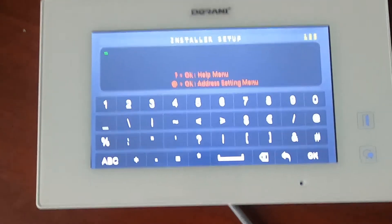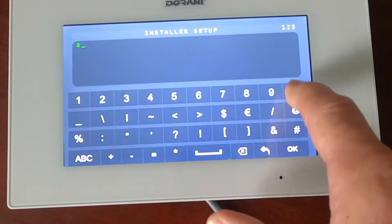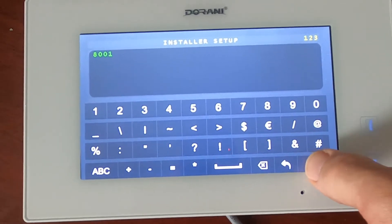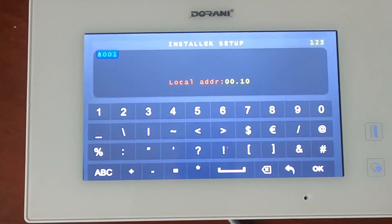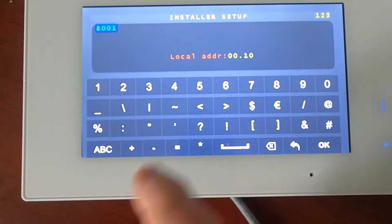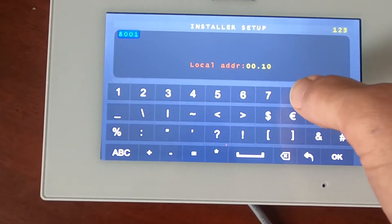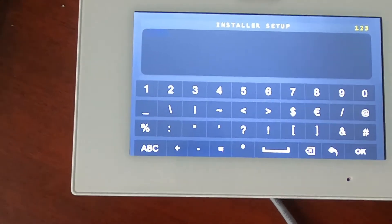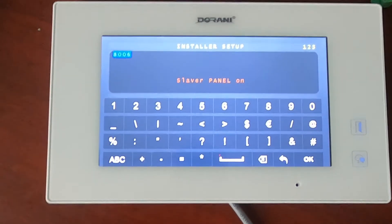To make this monitor number two — the first slave — type in 8001 and hit OK. The local address will become dot 1. That has now made it a slave. We also turn the slave on so that when the doorbell rings the slave monitor rings as well. For that, enter 8006 and hit OK. You'll see the slave panel is now on.